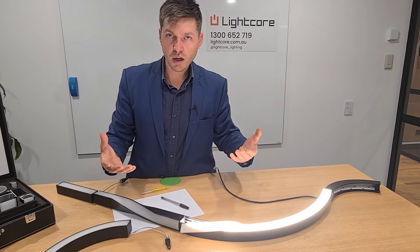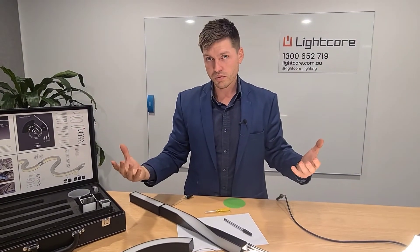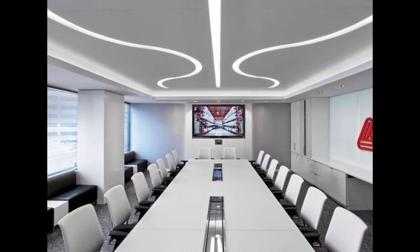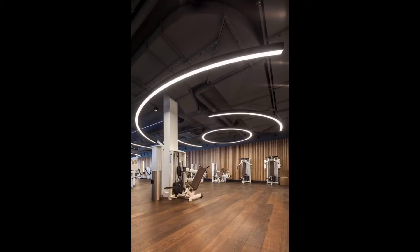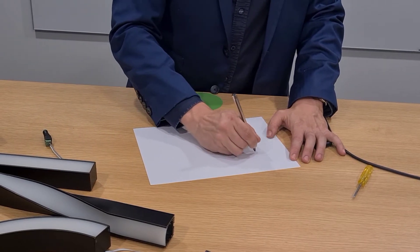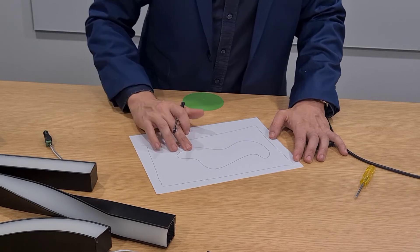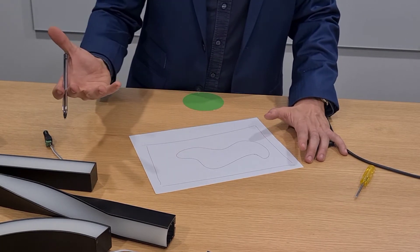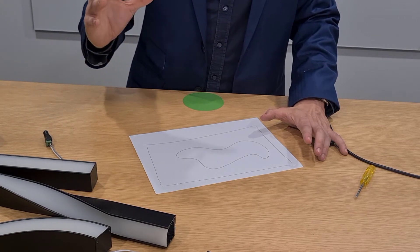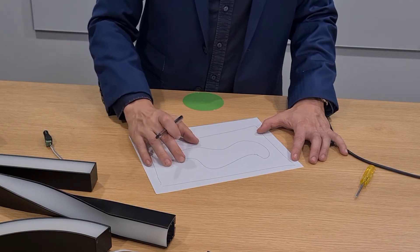You have the catalogue by now — I implore you to go through it and get creative. Here are some examples of what I'm talking about. What you can do is literally mark up a design on your plan and send it to us, and we will come back to you with an adjusted version of what is possible to supply in a plug and play format that will match that design.